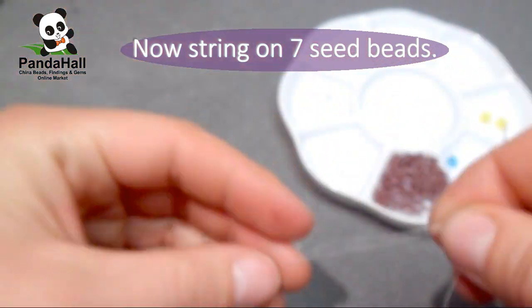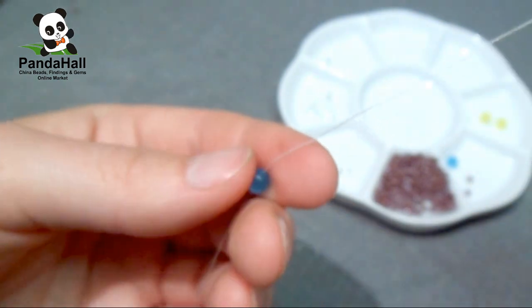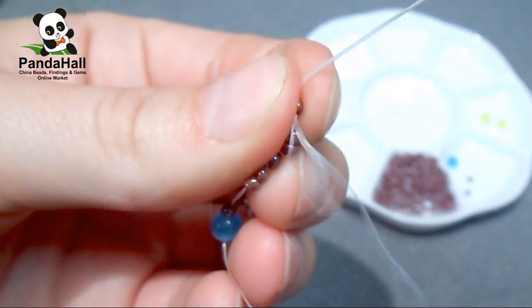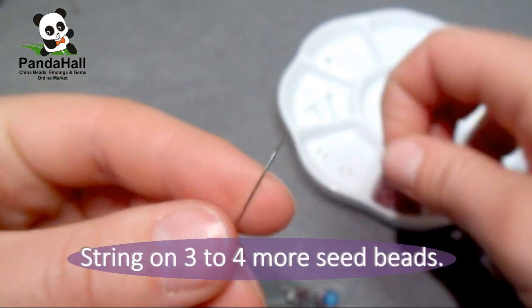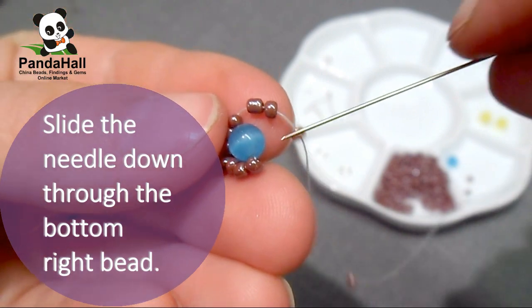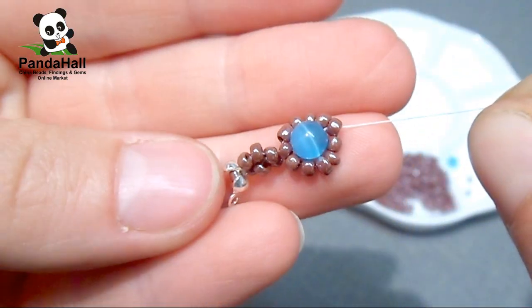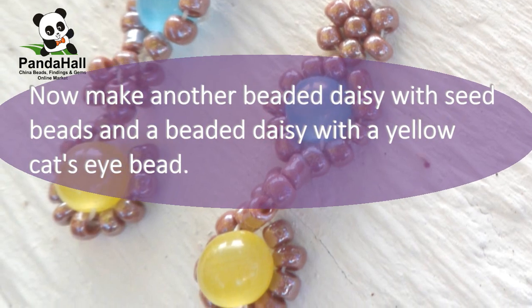Now string on 7 seed beads and a blue cat's eye bead. Slide the needle up through the first seed bead. String on three to four more seed beads and slide the needle down through the bottom right bead. Now make another beaded daisy with seed beads and a beaded daisy with the yellow cat's eye bead, as shown in the picture.